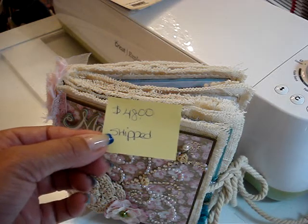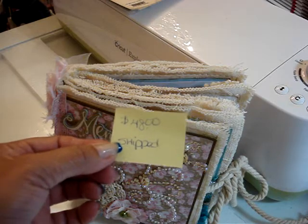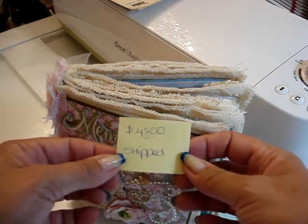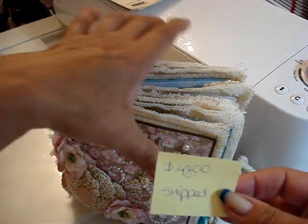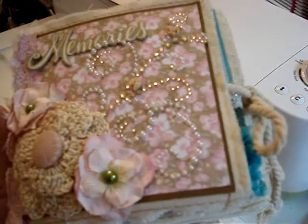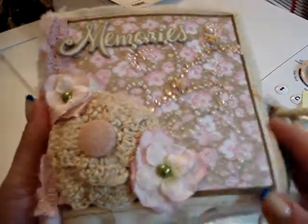Hi everyone. So here's another — it's not a de-stash, well, maybe it is. I'm selling one of my mini albums and it's going to be $48 shipped. It's really intricate, it has a lot of stuff on it. It's one of those canvas albums that were from Recollections, I think it was. So let me show you what I did with it.